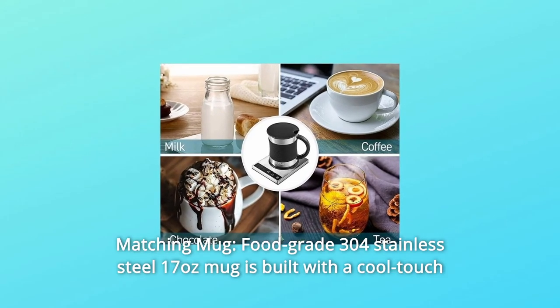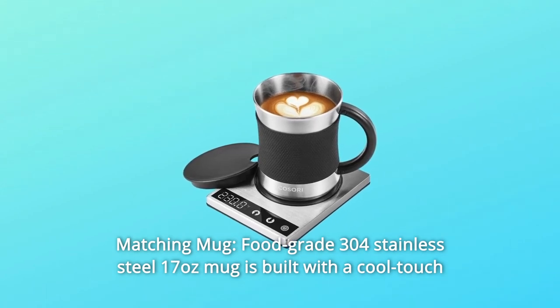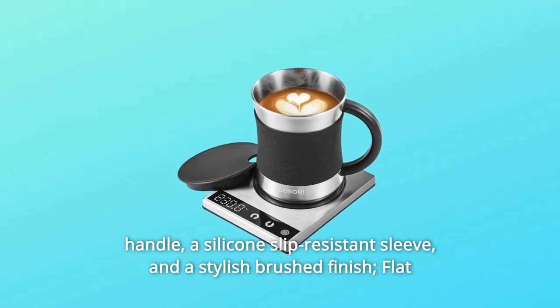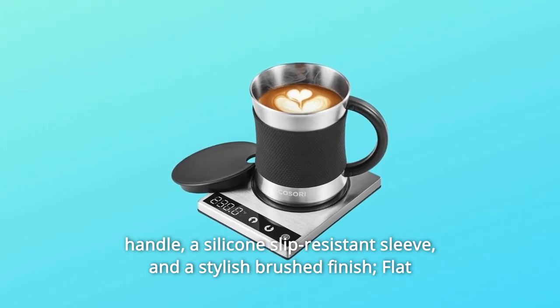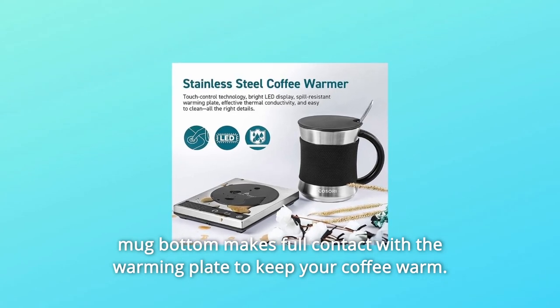Number 6: Matching Mug. The food-grade 304 stainless steel 17-ounce mug is built with a cool-touch handle, a silicone slip-resistant sleeve, and a stylish brushed finish. The flat mug bottom makes full contact with the warming plate to keep your coffee warm.